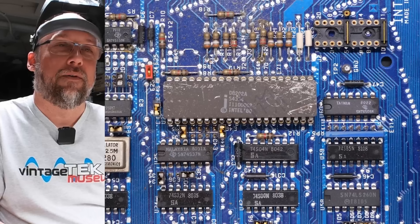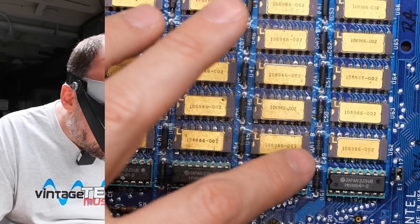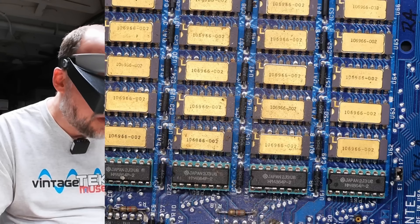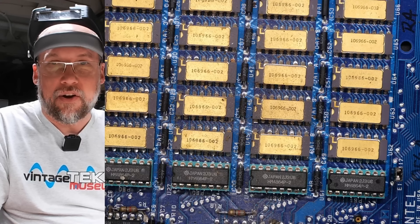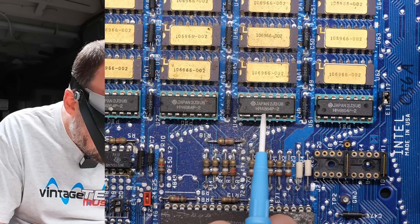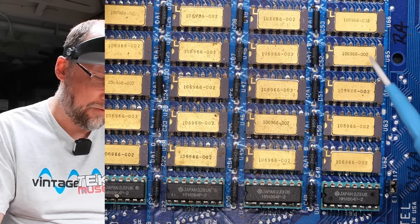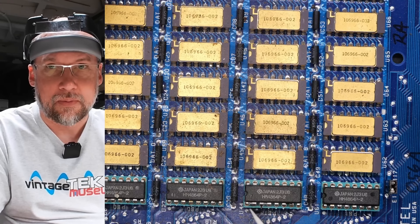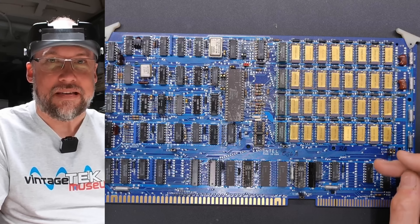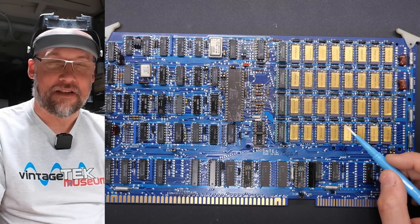The first card — let's zoom in on this thing, it's a real beauty. These cards obviously come from some type of a computer system that had a backplane. Unfortunately there's just no information I can see on these cards. Since I can't really see the chip markings, I'm going to use my goggles. So clearly we're looking at a RAM card of some kind. We have 8202 Intel in a very scratched-up package, and these chips which look like RAM chips are completely unmarked. Part number 106966-02 — does anyone recognize what that OEM part number is?